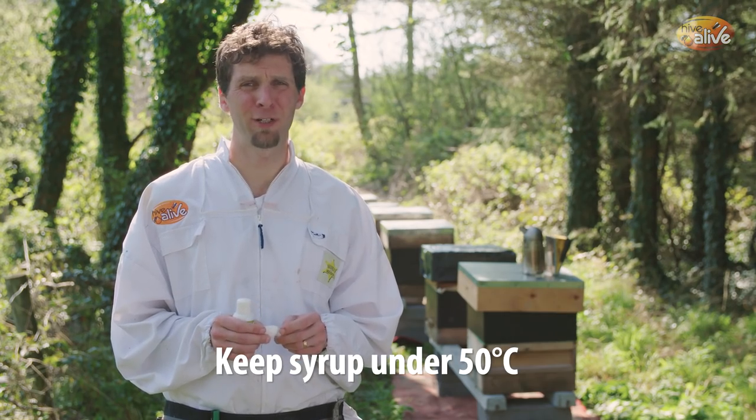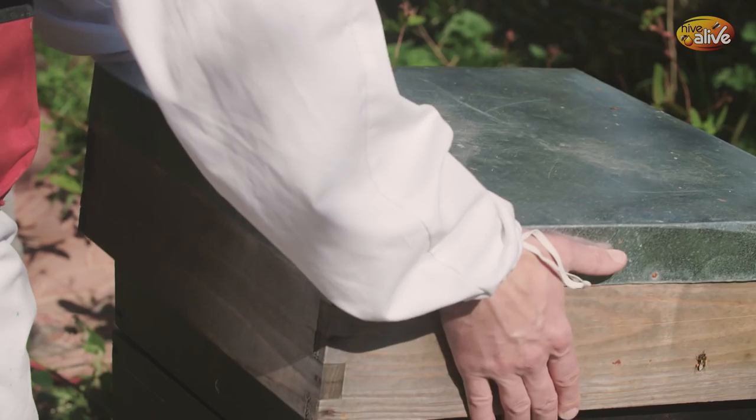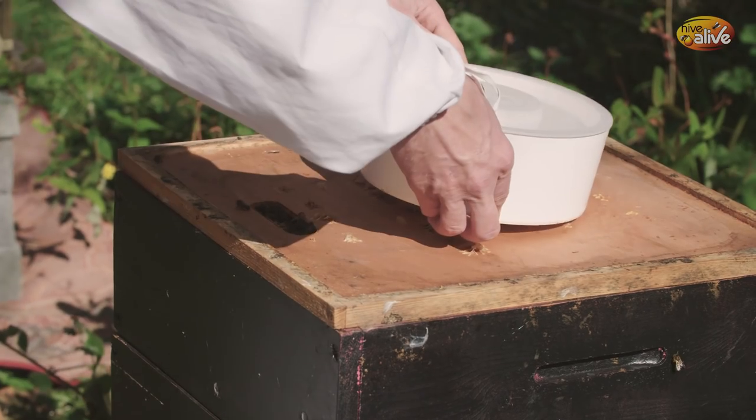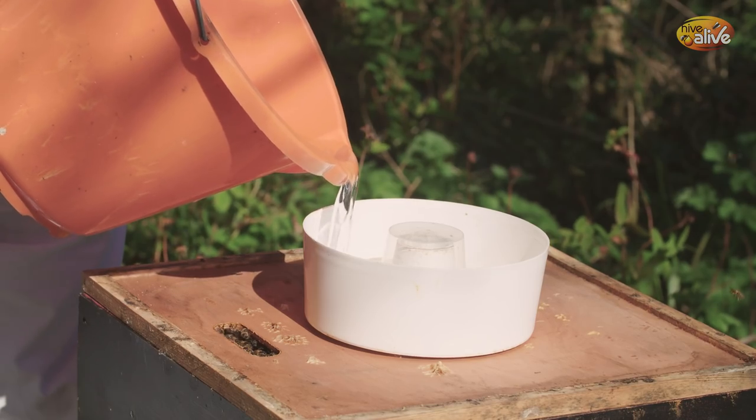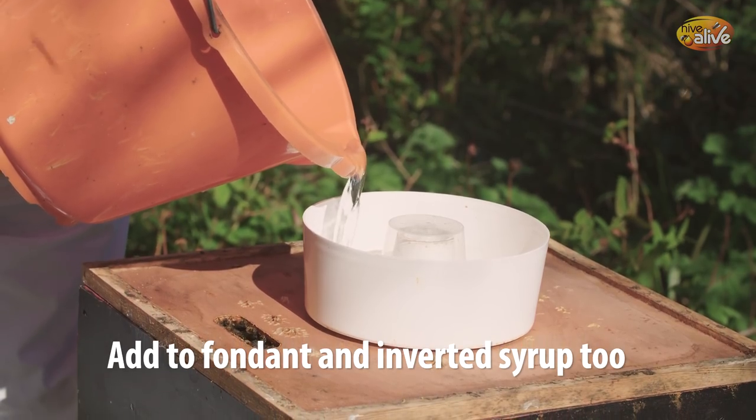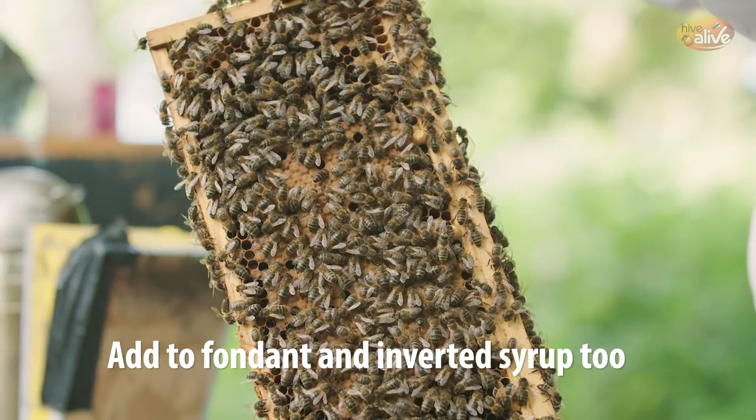When you're adding the syrup, don't add to hot syrup — keep the syrup under 50 degrees Celsius, otherwise you'll damage the actives, in particular the seaweed actives that are in the product. So keep the syrup cool when you're adding to it. You can also add Hive Alive to fondant or to inverted syrup — it doesn't make a difference.